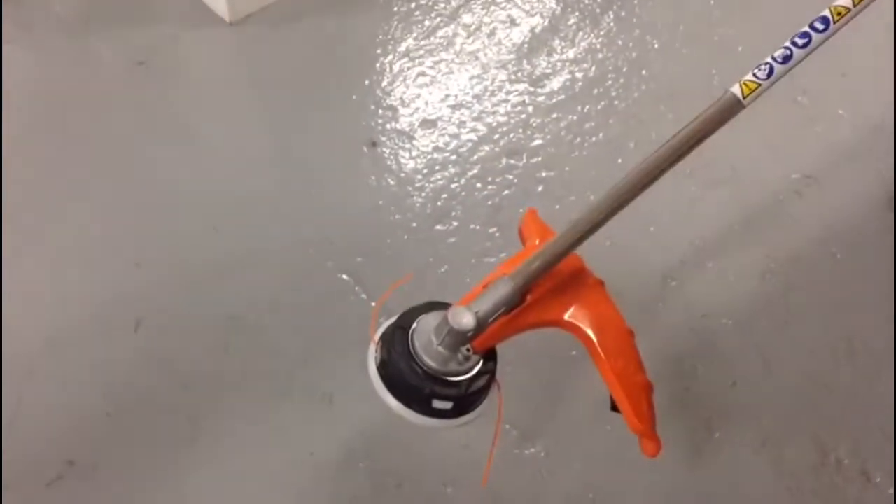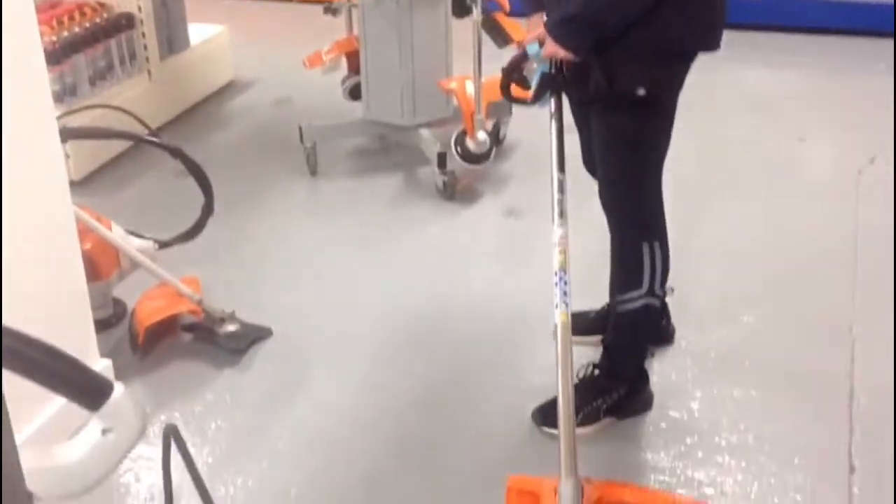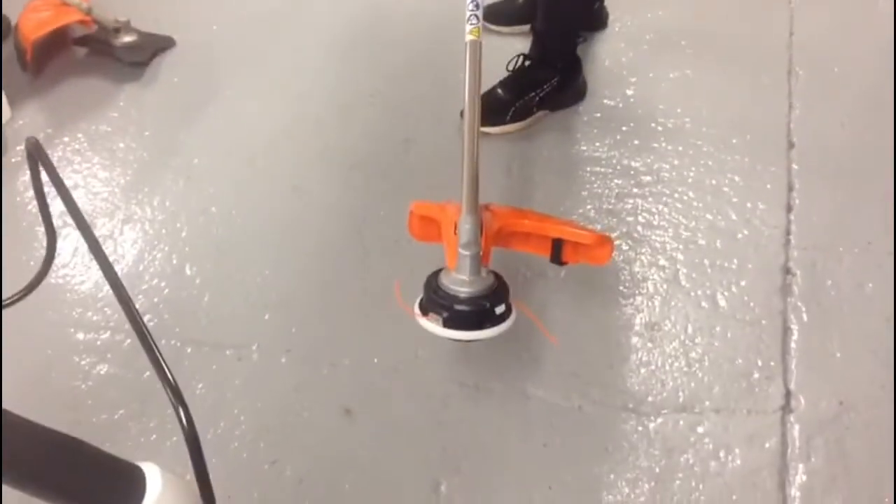So this strimmer is very lightweight, easy to use, easy to start — ideal for a small garden for domestic use.